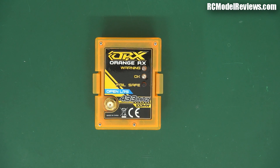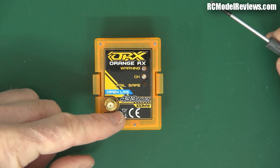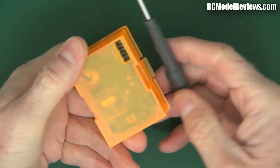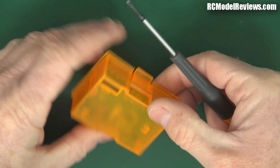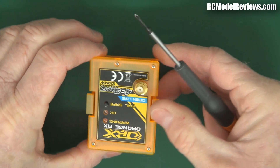Here is the Orange Open Long Range system. This is a bit of an old one — the 100 milliwatt version, not the newest one. I've had this laying around for a while and I've been meaning to review it. This is the JR type module, the one that fits on the 9X and the Taranis. Let's take it apart and see what's inside.